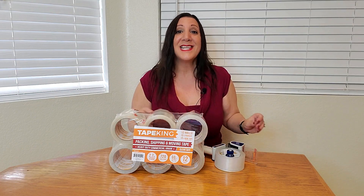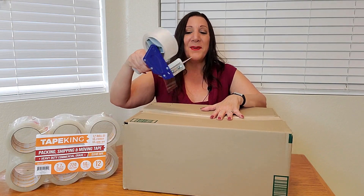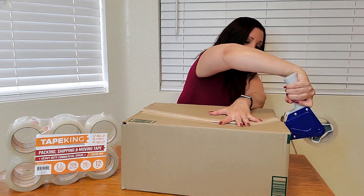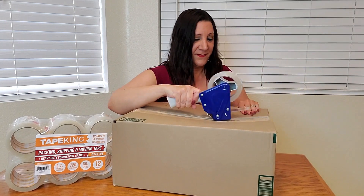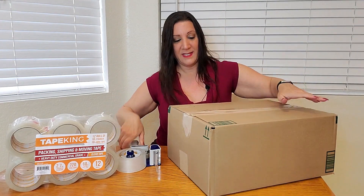Now let's tape up a box so we can see it in action. Now we're going to tape up the box. Oh, very nice. Definitely satisfied.